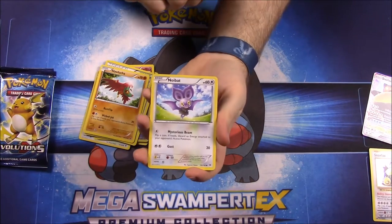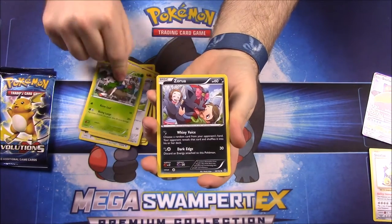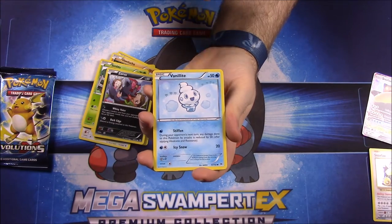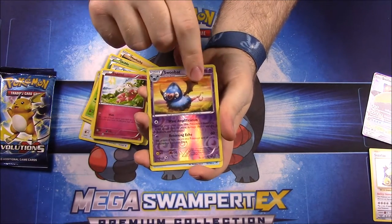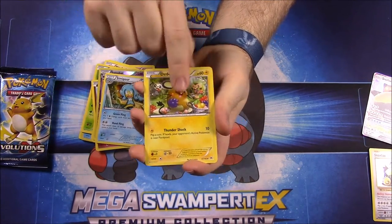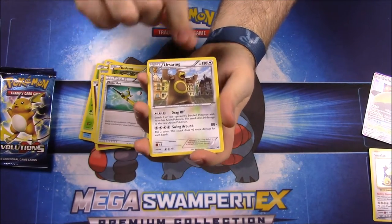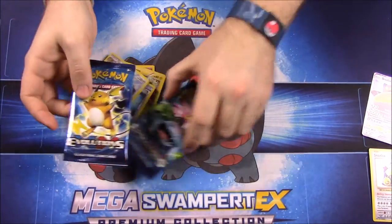Now moving on to the Breakthrough pack. First up we have: Noibat, Skiddo, Zangoose, Vanillite, Flabébé, a Swoobat with a Reverse holo, Simipour, a Druddigon — I'm not sure how to say that one — a Super Rod Trainer, and Ursaring, the bear Pokémon.